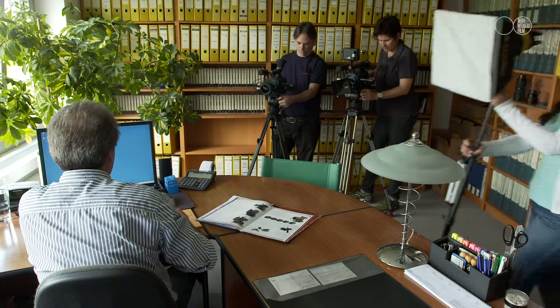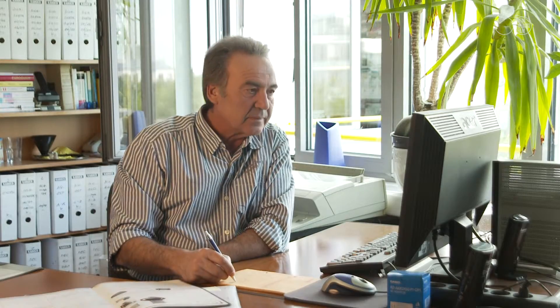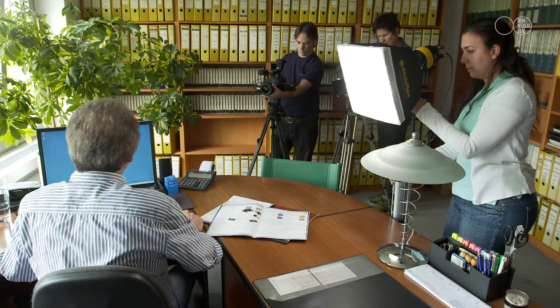Back to the scene in the office with available light only. As we have already shown, this can be easily improved. In this case we are going to use a DadoLite DLED4 with softbox. This offers 40 watt output, which is double the light output of the light we previously used.